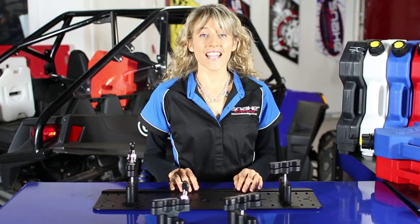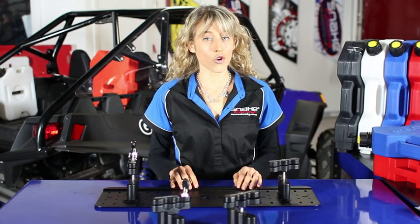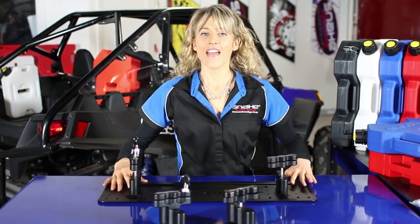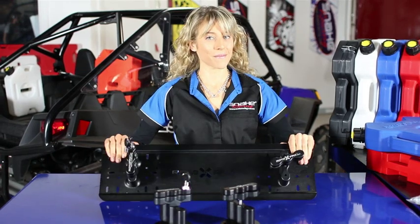Hi, I'm Crystal from Snake Racing and today we're going to take a look at the mounting options for your Rotopax: the DLX, the LOX, and the Universal Twin mounting plate.